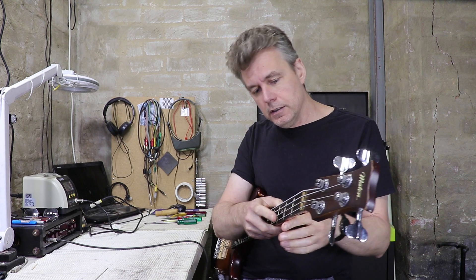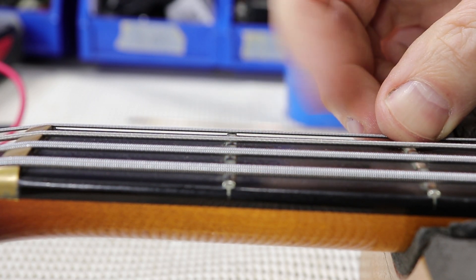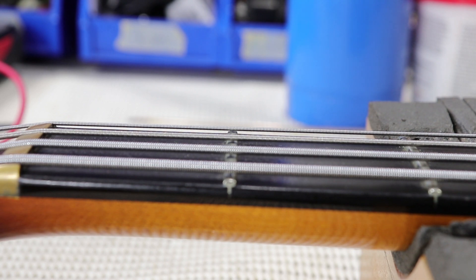I gig with this bass all the time, but it's got one niggling little problem that's been there since I bought it. Someone, somewhere along the line, has filed the slot for the G string in the nut just a little bit too low. The open G speaks fine, but it doesn't take much digging in before it gets a bit rattly.